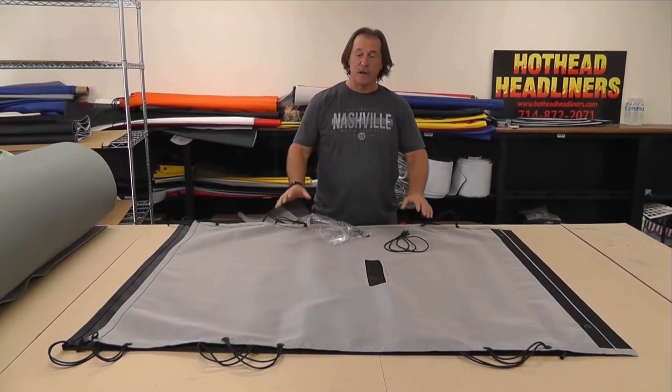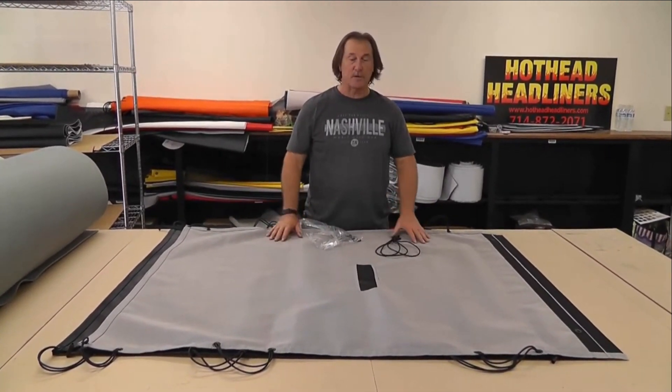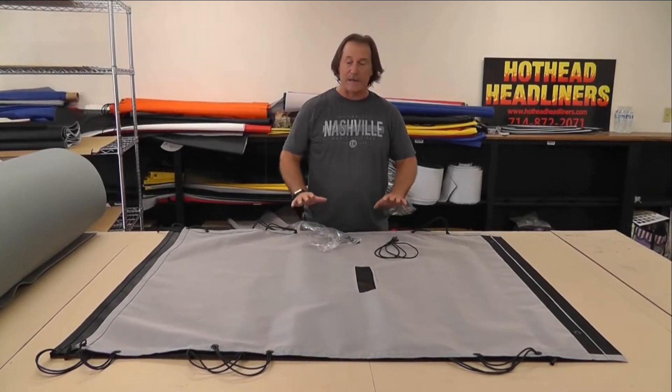How are you doing? I'm Mark with Hothead Headliners. We have the Gladiator sunshades here. This is going to be a really quick video. We're going to show what you're going to get and how to install them.